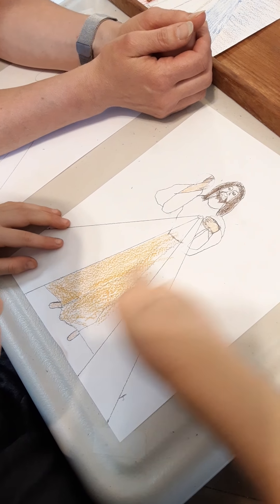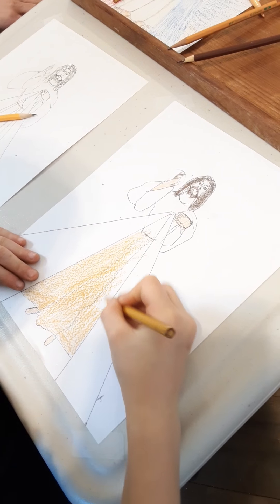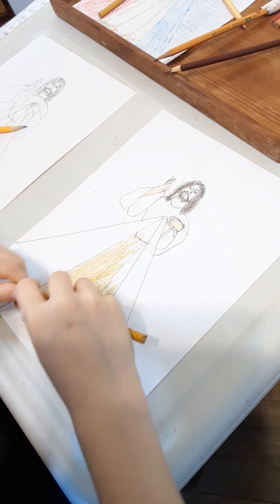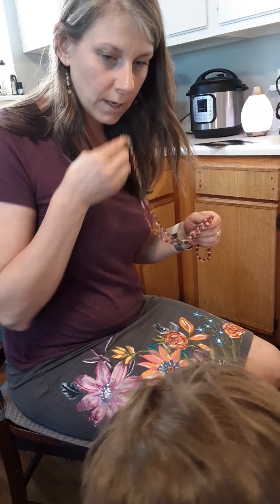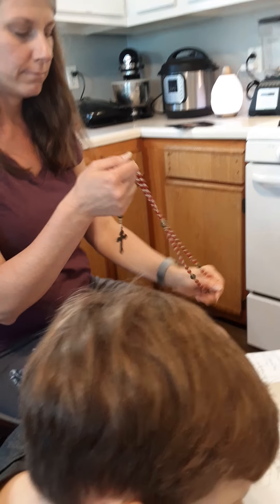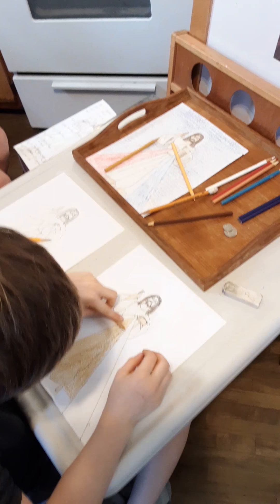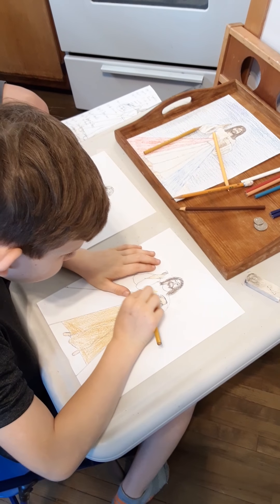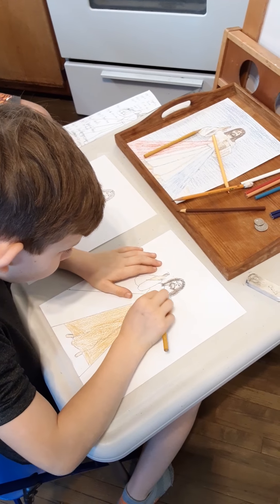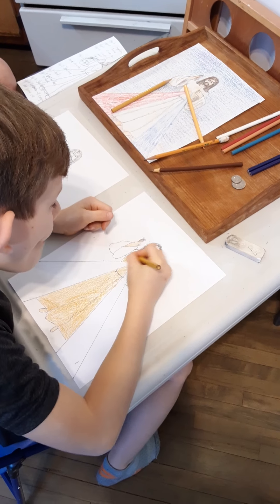While Jude is coloring his Divine Mercy, we're going to go ahead and pray the Divine Mercy, and you guys can pray along at home. We just need regular rosary beads. We're going to start with the sign of the cross. In the name of the Father, and of the Son, and of the Holy Spirit. Amen. We start with the Our Father. Our Father who art in heaven, hallowed be thy name. Thy kingdom come. Thy will be done on earth as it is in heaven. Give us this day our daily bread and forgive us our trespasses as we forgive those who trespass against us. And lead us not into temptation, but deliver us from evil, amen.